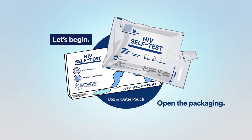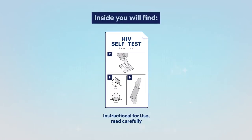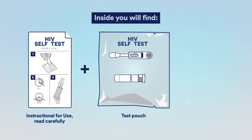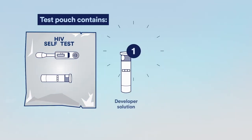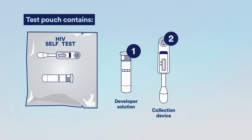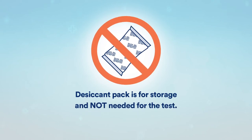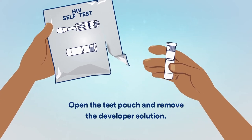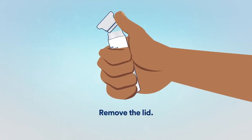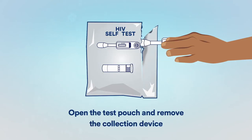Let's begin. Open the packaging. Inside, you will find the test components. The test pouch is for storage and not needed for the test. Open the test pouch and remove the developer solution. Remove the lid. Place in the stand. Open the test pouch and remove the collection device.